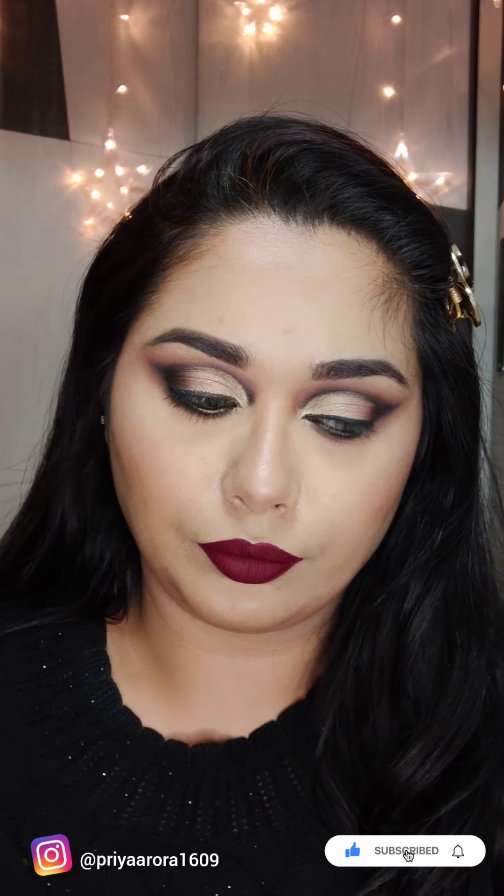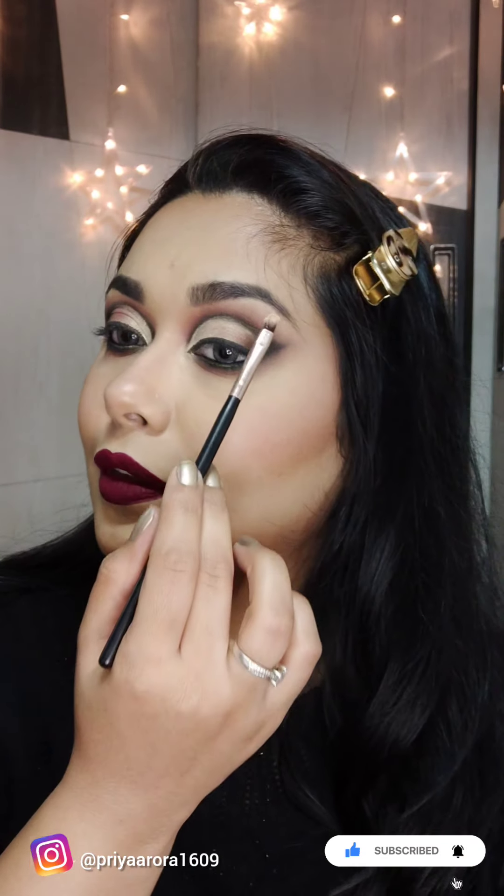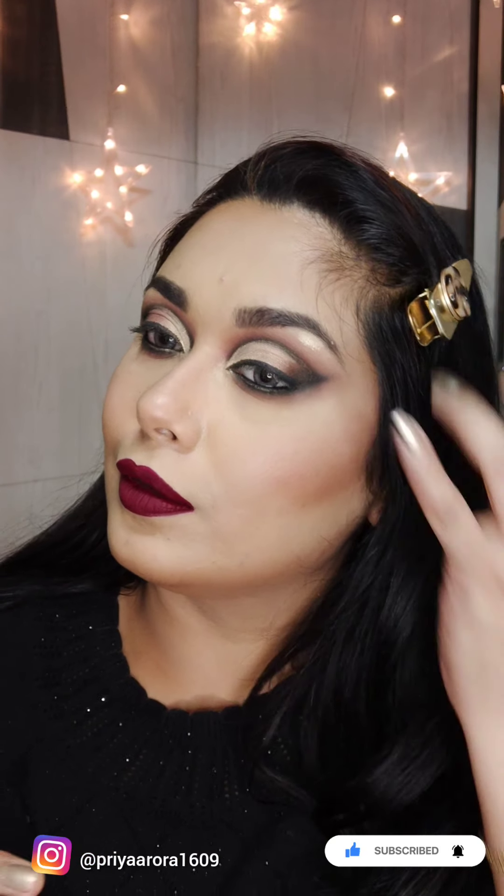I will apply setting spray here because I want more pigmentation. You can use any setting spray.